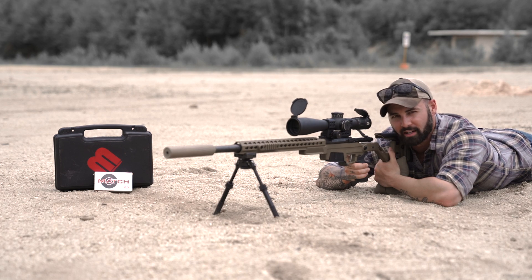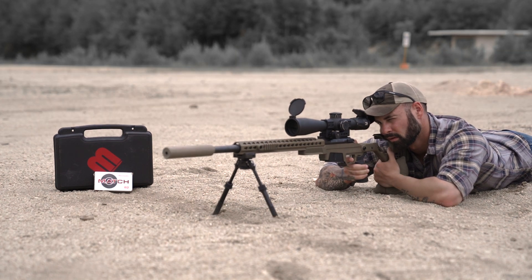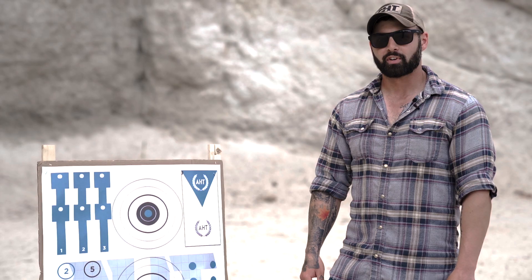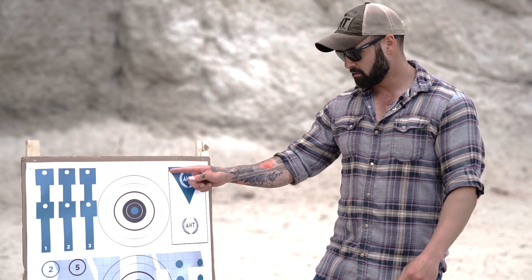Alright guys, now we're going to go ahead and establish the zero. Went ahead and established that zero. So far, I only fired three rounds, and I'm happy with that.